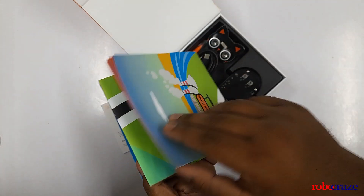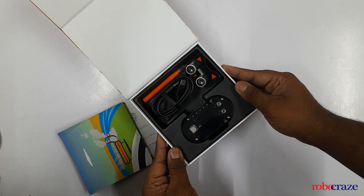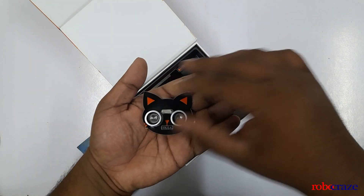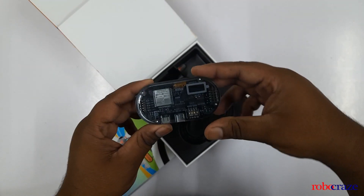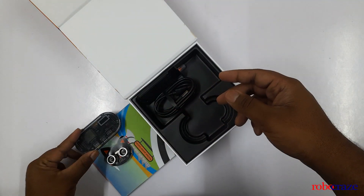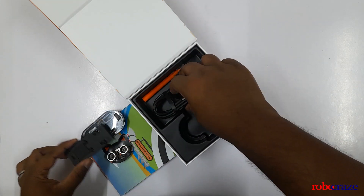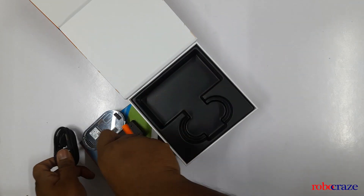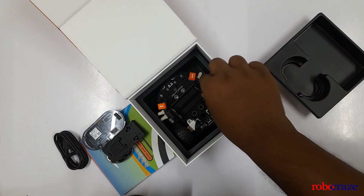Now we get to the main point we've been waiting for — the vCoreBot itself. First up, we have the eyes of the bot: the ultrasonic sensor, which truly mirrors the captivating eyes of a cat. Next up, we have the brain of this bot — the AI Handle or the controller — which will be the mastermind behind all the bot's activities. We also have a holder for the bot, a USB cable, along with a controller fan. Underneath all these, we have the body of the bot: the vCore chassis.